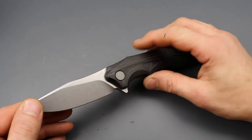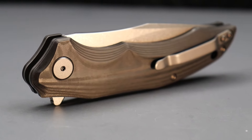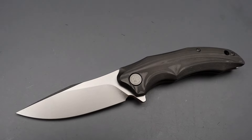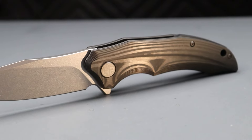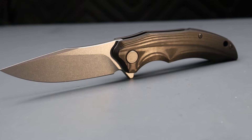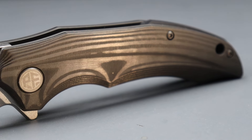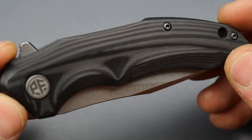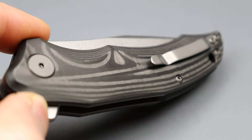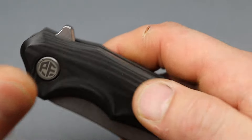The next model is the Petrified Fish Hairtail — what an interesting name. Petrified Fish does really good knives across all price ranges, both budget and premium, and they do a pretty damn good job. This is solid carbon fiber, and I personally like the look of this carbon fiber. It's just a different cut, but I think it looks really good.